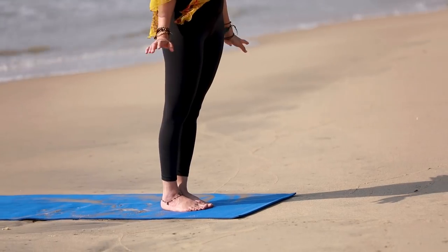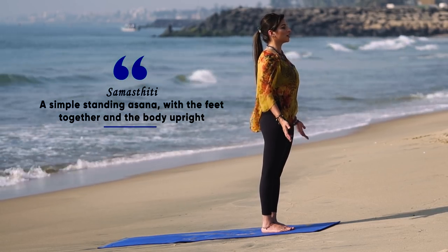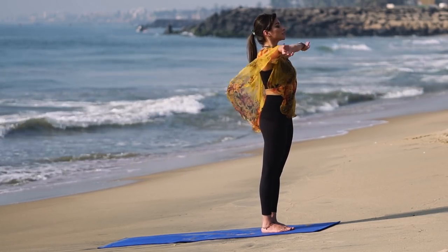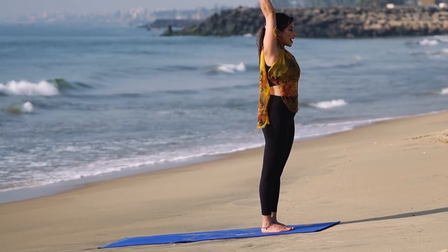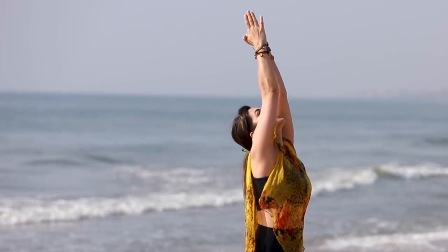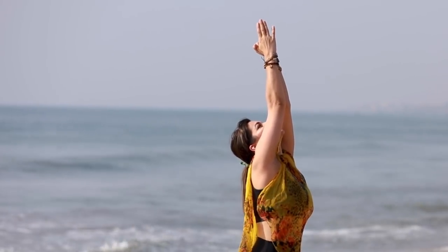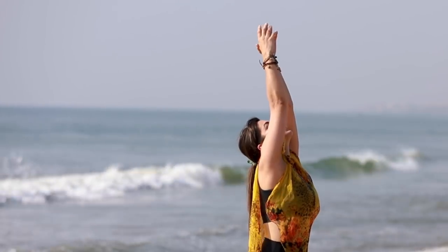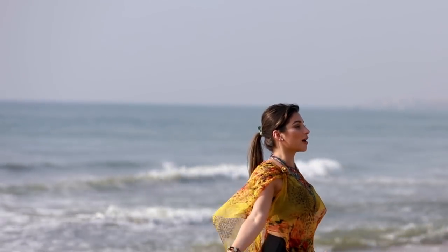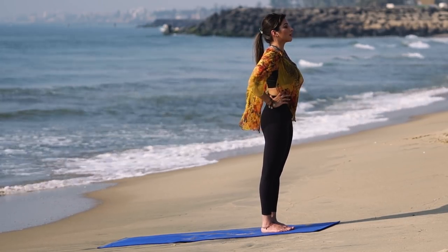First up, we start with samasthiti, which is a basic standing fundamental still pose where both your legs are stacked together and your arms are resting on the sides of your body. From here we do a quick opening of our entire back spine, hands out, and gently dropping the neck towards the sky, sending a spiritual invocation to the start of your practice. A gentle inhalation and exhalation as you bring your arms back gently.